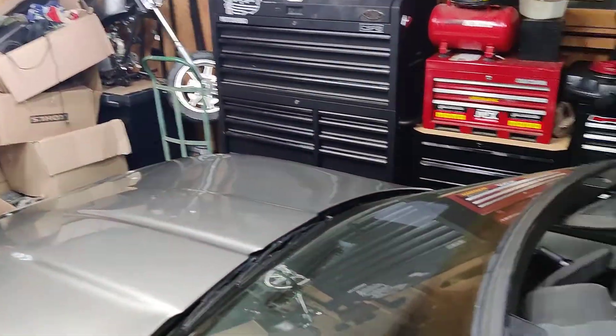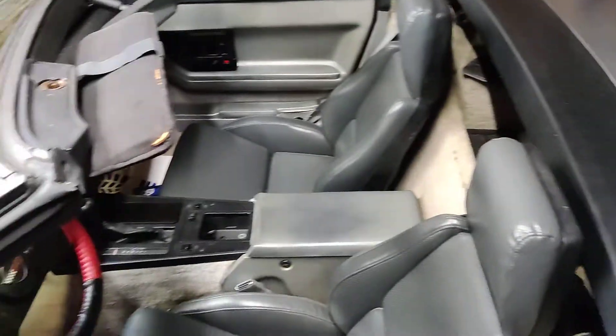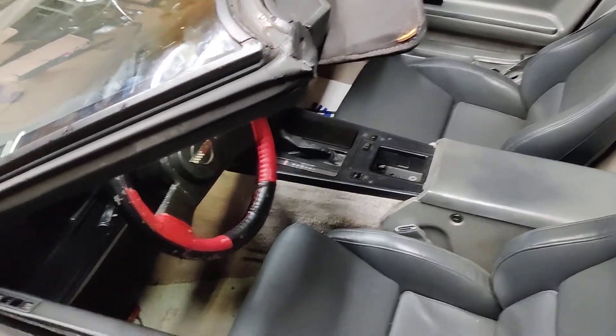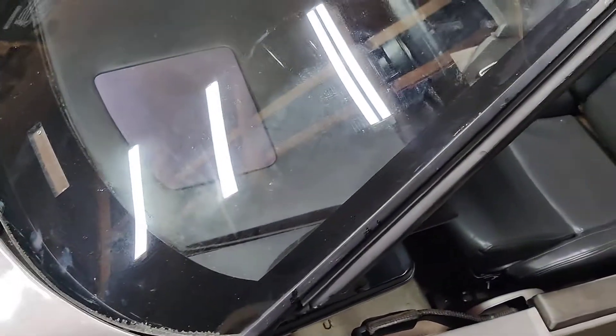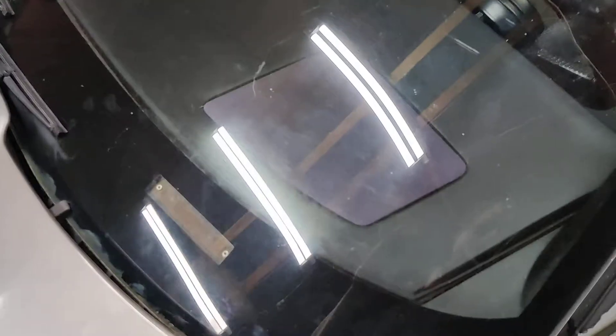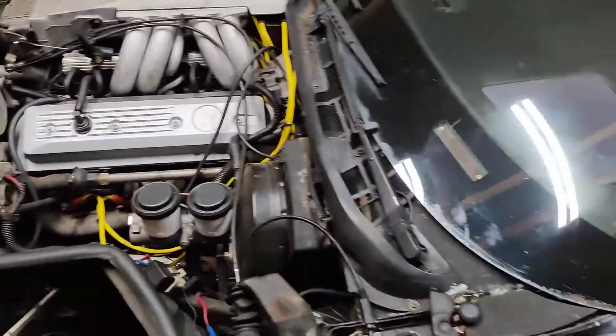Alright, there's the Corvette all nice and tucked away in my little workshop here. Let's see, I'm going to pop the hood real quick. There's the hood — I just want to pop it and I'm going to do a cold start so you can see.